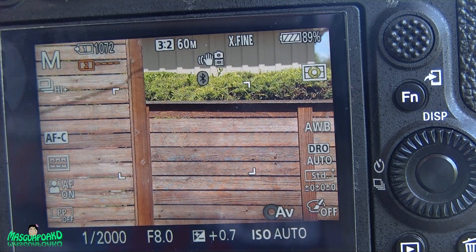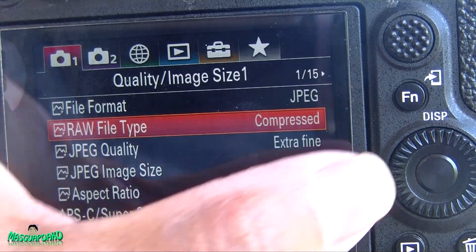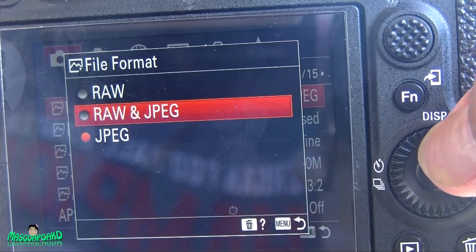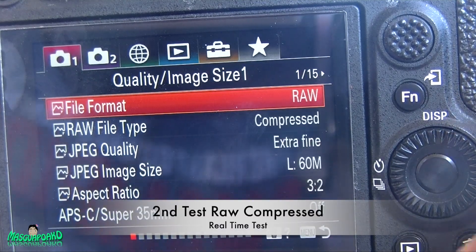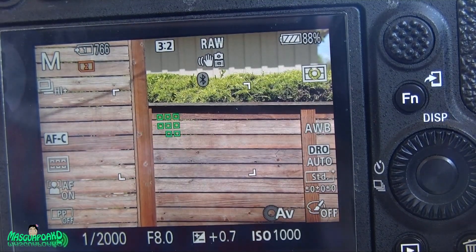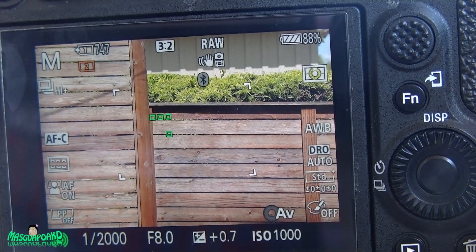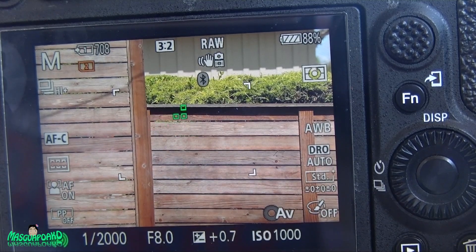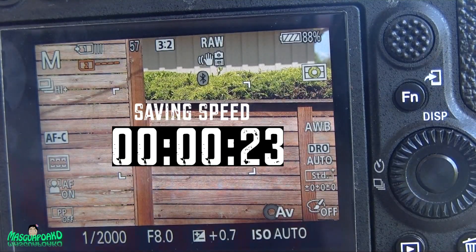Now we're going to switch to RAW compressed. I always get this last shot in before switching.